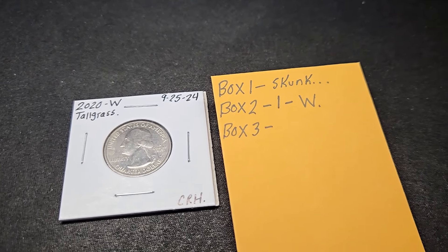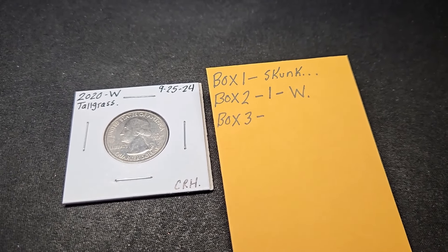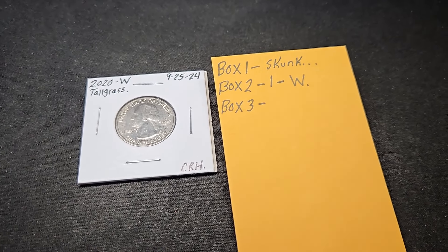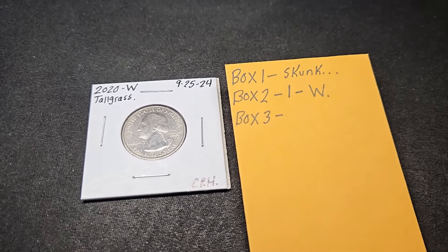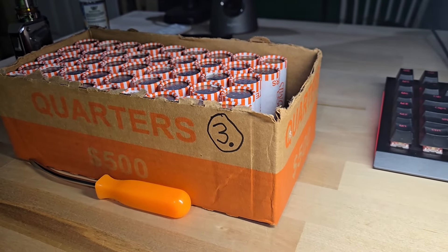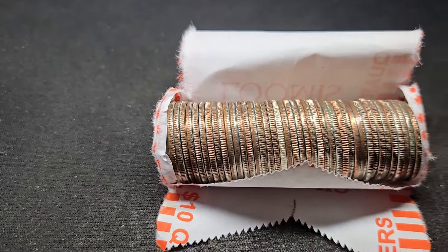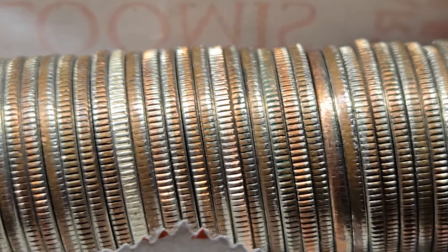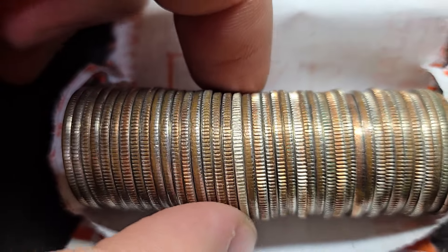Quarters have been a little slow lately, but I'm going to add at least two more boxes to this video. I'll be back when I pick up boxes three and four. Only on roll five of box three — and guys, this is what I like to see. Look at that beauty. Look at that white edge. That is definitely a silver quarter. Let's go ahead and see what year it is.